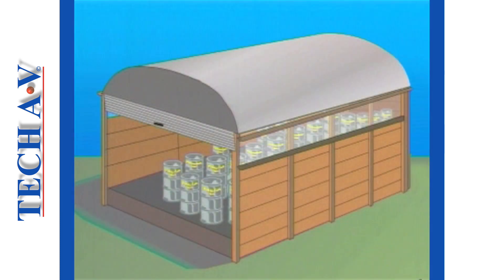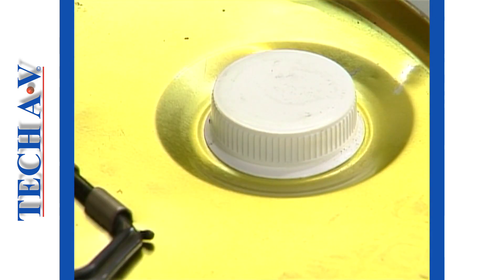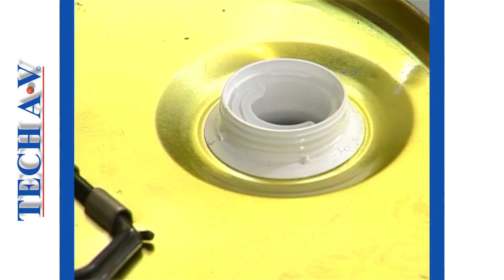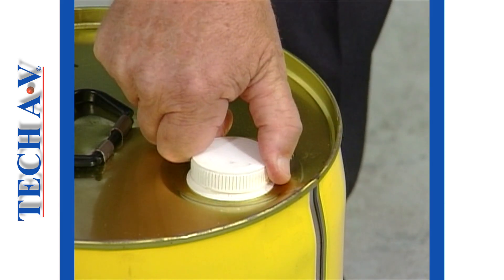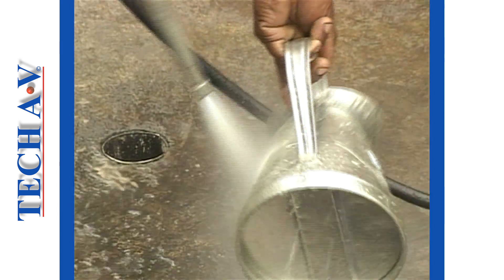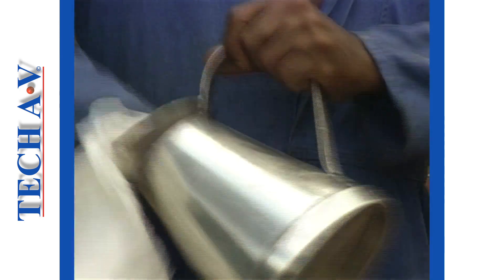Oil containers must be kept clean and stored under cover to protect from the weather. Before opening a drum or a carton, always clean the top and the area around the bung to prevent dirt and water entering the oil. After you have taken out the oil that you need, replace the bung or the cap firmly to prevent dirt and moisture entering the remaining oil. When using filler jugs and funnels, it is important that these are perfectly clean before you pour oil into or through them.